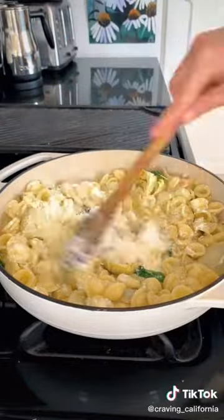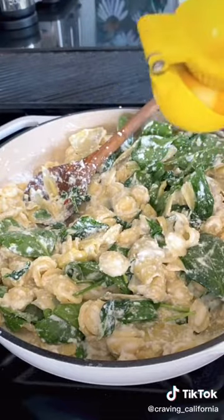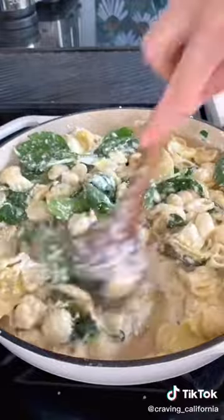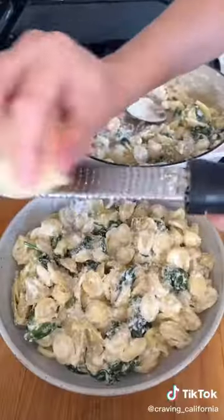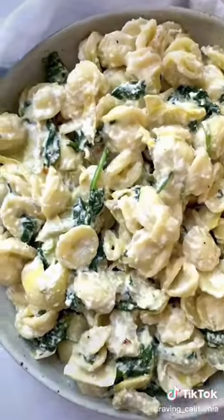And then I'm just adding some grated parm and some lemon juice, and that's pretty much it. If you want to make this ricotta pasta, the full recipe is on my website — the link is in my bio. And make sure you're following me on Instagram so you can join in on the next Wednesday night dinner. Thank you.